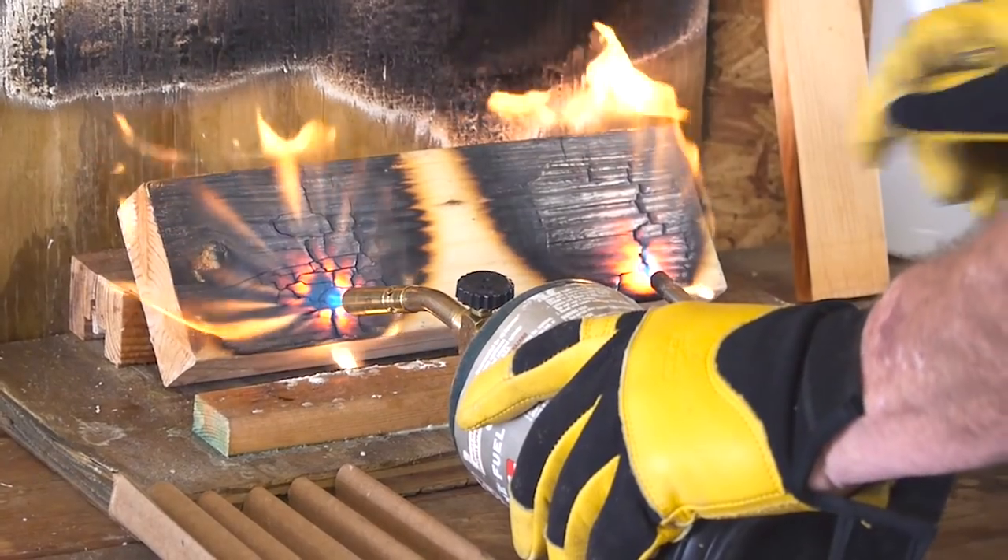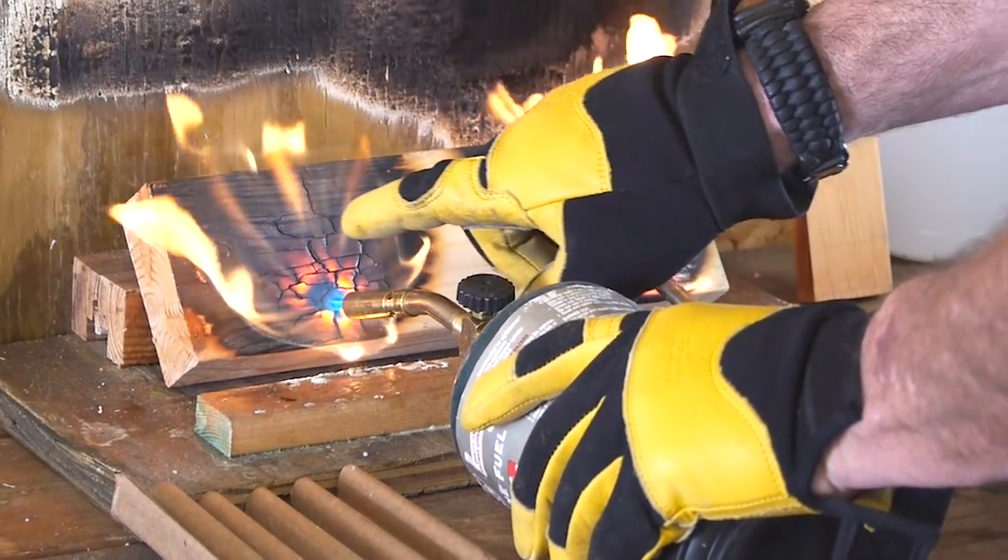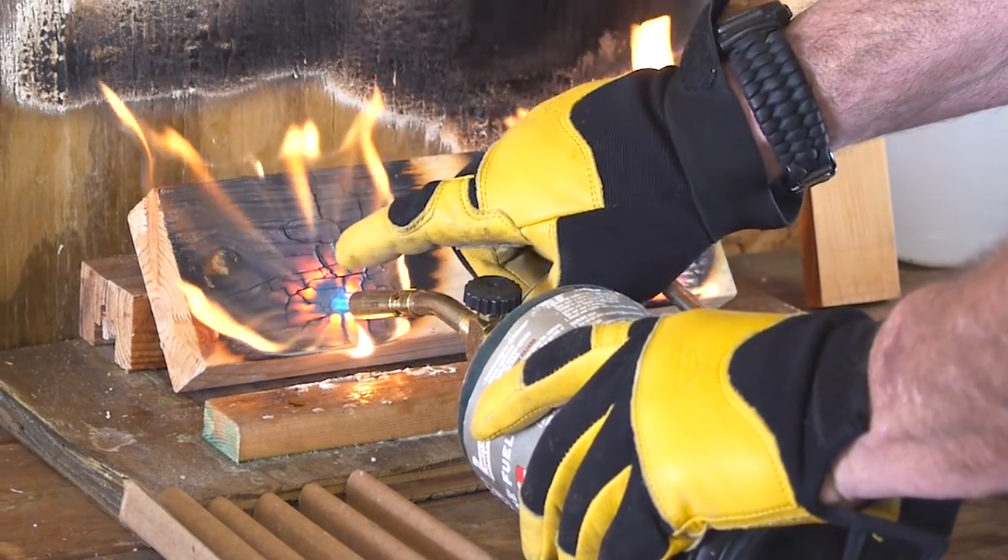As you can see on the treated side, you can see the little globe, the little beads that are glowing. That's the fire retardant FX Lumbergarden chemical.